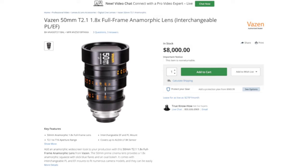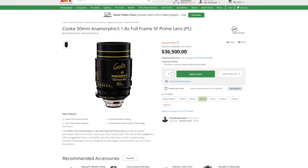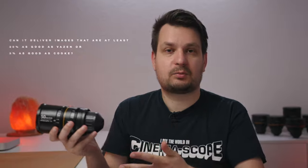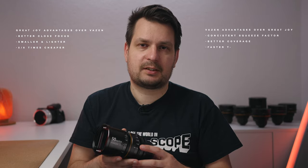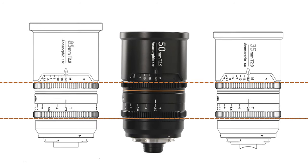The cheapest PL mount equivalent I'm aware of is the Vazen 50mm T2.1, but that lens is eight thousand dollars — five to six times more expensive than this lens. On the high end, we have something like Cooke 1.8x anamorphics, and those are 20 to 25 times more expensive than this lens. So solely from a price perspective, this lens offers incredible value. But the price itself means nothing if this lens doesn't deliver images that are at least five times worse than Vazen or 20 times worse than Cooke. Having looked at online references, I can say this lens is neither 20 times nor five times worse than the competition. In fact, one could argue it's better than Vazen in some ways. When you think about the fact that you can get a set of three Great Joy anamorphics for half the price of one Vazen, it's difficult to justify those advantages.